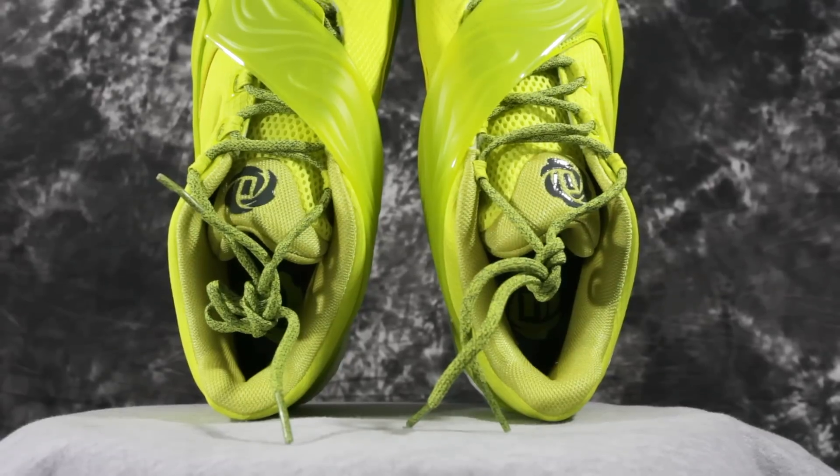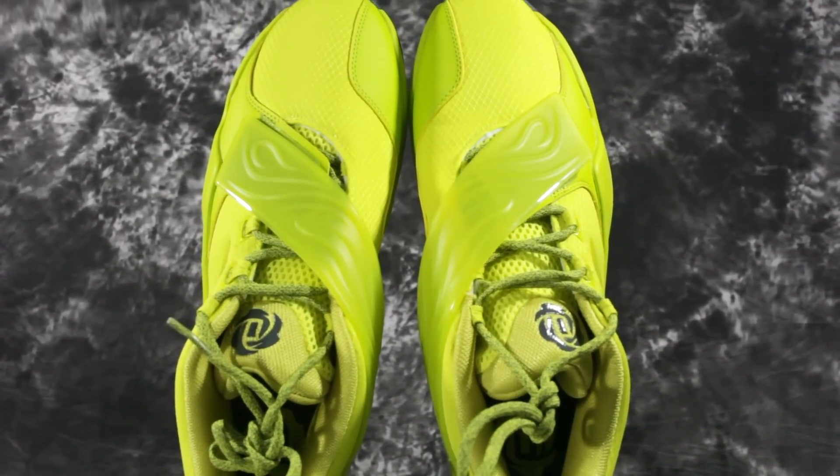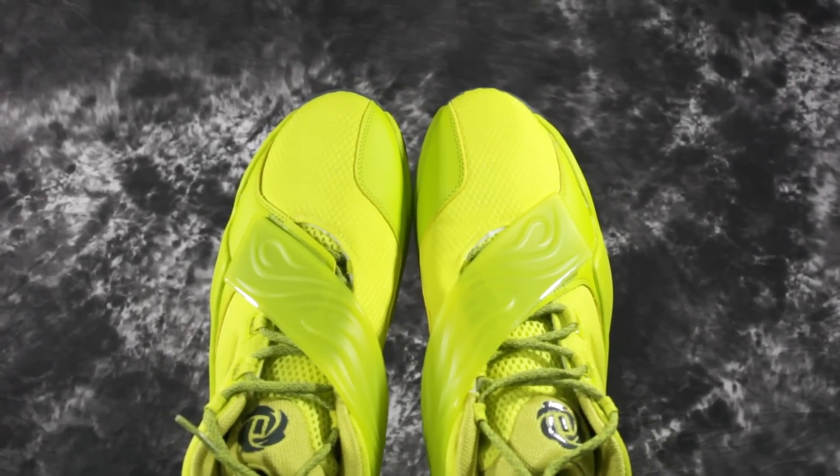Fit was good. In this shoe I went to a 13.5, so I went a half size down like you need to do in most Adidas shoes. I have a narrow foot and I didn't really have too many problems. The fit in this is a little more normal. I did have to crank the laces down a little bit.